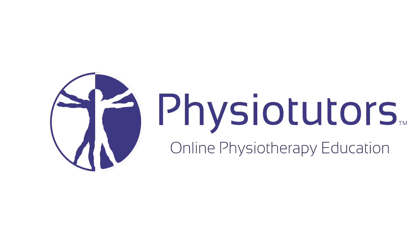In this video I'm going to show you how to perform the cross straight leg raise test to confirm a disc protrusion causing lumbar radicular symptom. Hi and welcome back to Physiotutors.